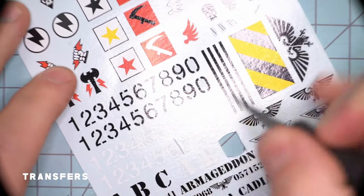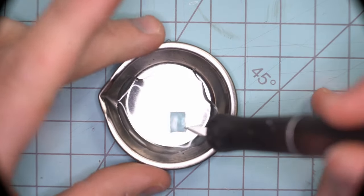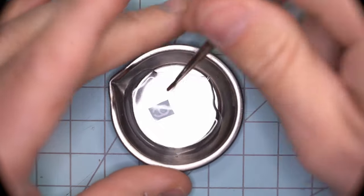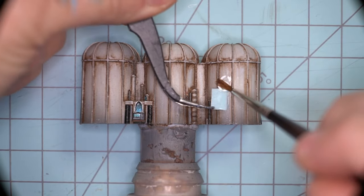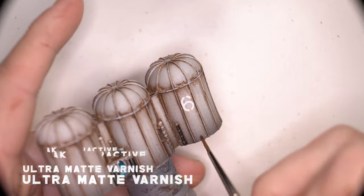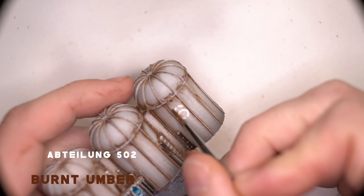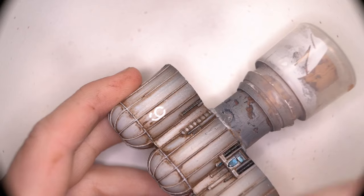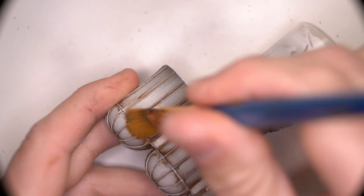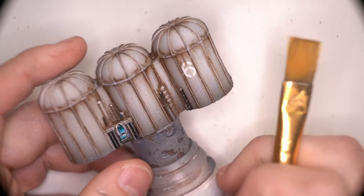I think that Games Workshop and Forgeworld used the exact same transfer I'm about to use here for the silo, which is just this number six stencil. I'm going through the normal process using distilled water, making sure the transfer is nice and slippery on the backing paper before applying it to the model, making sure to dampen the surface of the model and that the transfer does not leave the backing paper until it is directly above where it's being applied. One extra step I like to do is seal the transfer with some varnish to make sure it's completely secure. I also like to add some weathering or washes over the transfer just to make sure it doesn't feel like it's just been stuck on top — so just a couple of dabs of oil and then dragging the brush down to make the oil look like staining over the transfer.